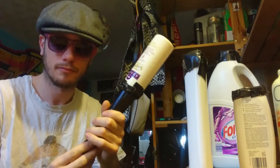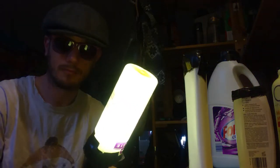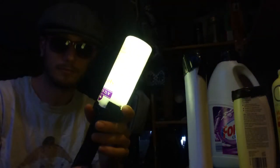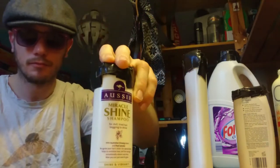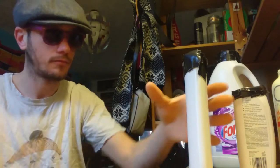This is one of my favorites because it has a very clean, nice cream clean-cut to it.